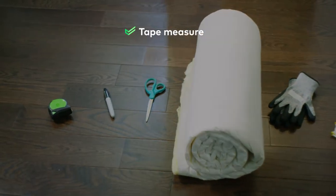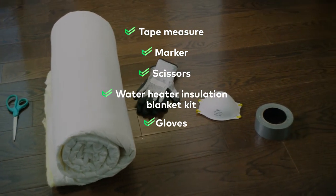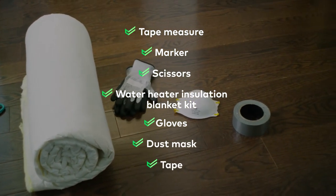You'll need a tape measure, marker, scissors, a water heater insulation blanket kit, gloves, a dust mask, and tape. You probably already have most of these items at home, but everything you need should be available at most hardware stores.